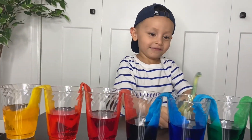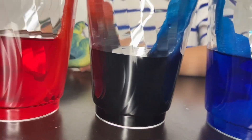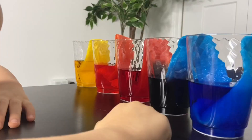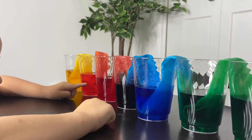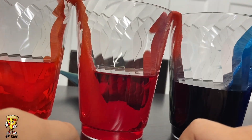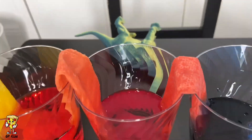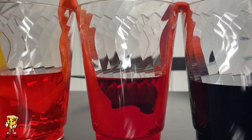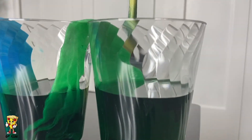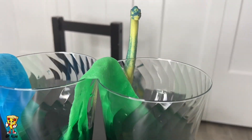Rawr! Rawr! Look, there's one right there — the dinosaur! The green color looks just like Gio's dinosaur. Bye!